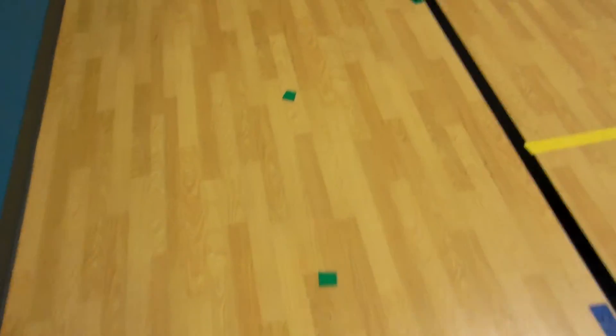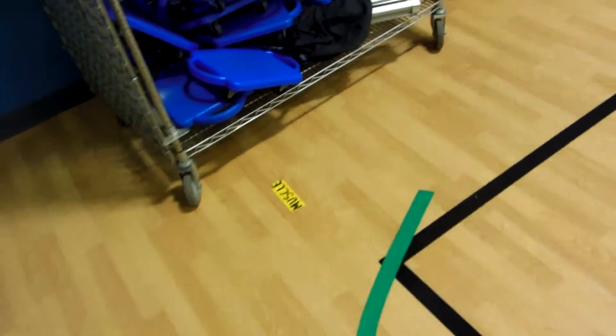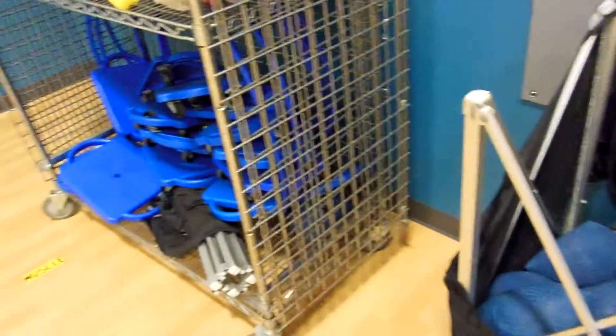If you look at the ground, you notice that the tape is changing colors. I was on the red side — I've been through the body. So the students will put up their ball, grab a blue ball and blue scooter, and start all over.